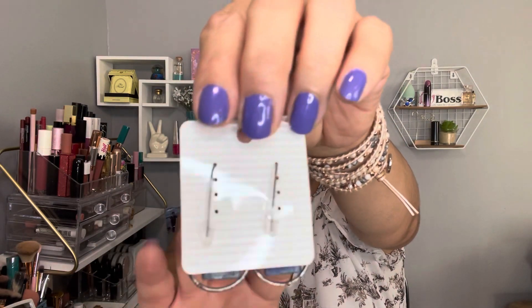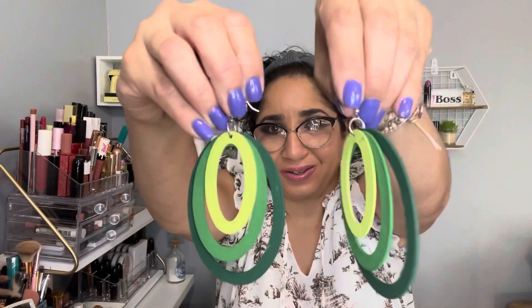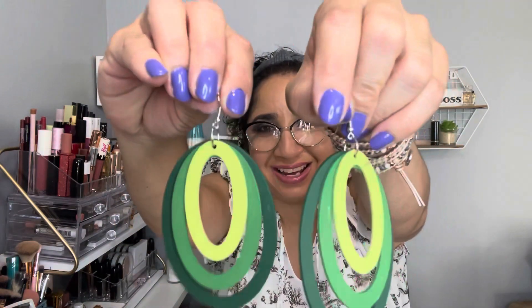The next ones — I didn't know they were going to be this huge. Look how big they are! This one is like a wood material. Very pretty.